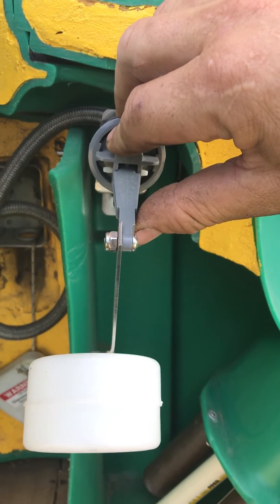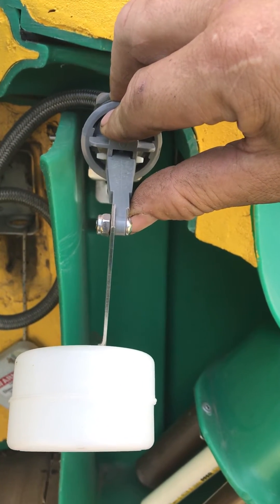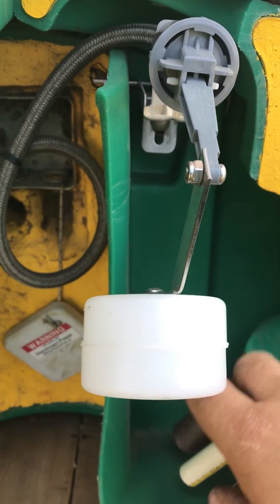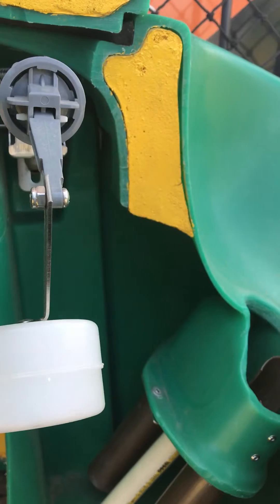How it works is wherever you set your float height, which is up here on the inside, you can set that float height from the outside of the water. That'll determine the level of the water inside the reservoir, and the same water level will be out here in the bowls.